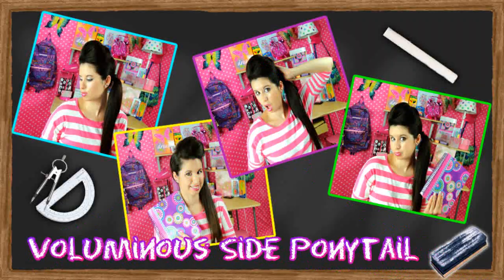Voluminous side ponytail. Before styling this hair, I gotta party by myself a little bit first. Then start brushing out all those little tanglies.